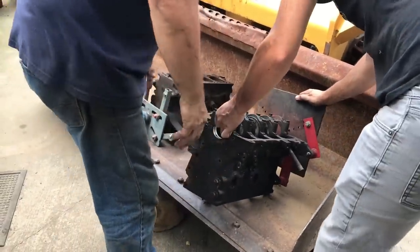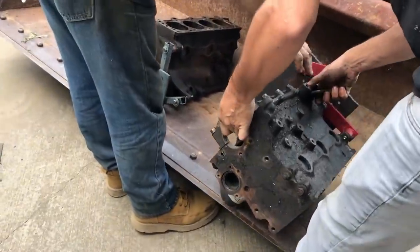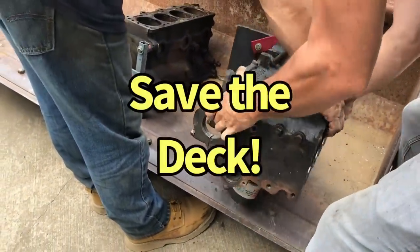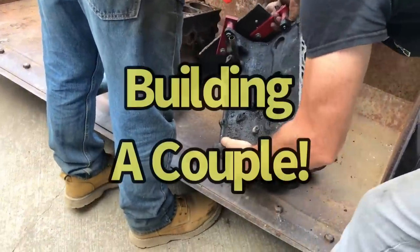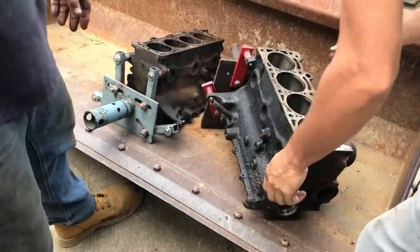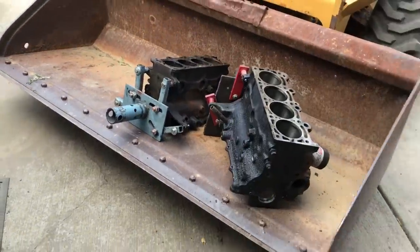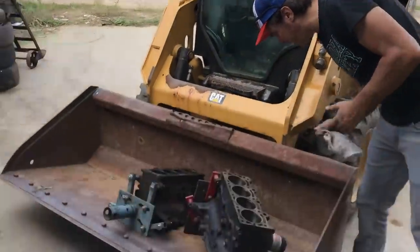I don't want to scratch that deck. I thought that's how we surfaced the deck. All right, there's an oil restrictor that we've got to make sure we put in.